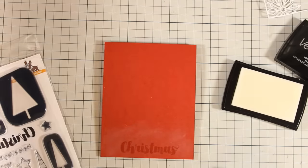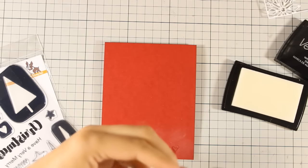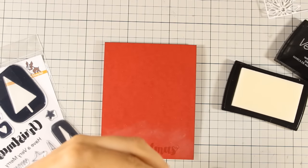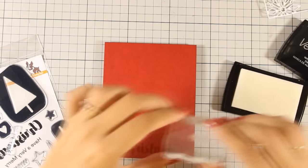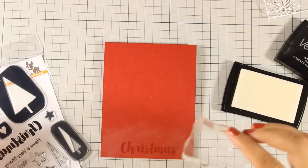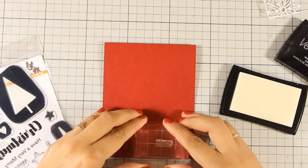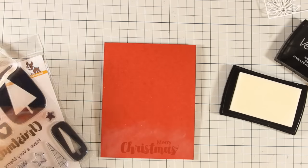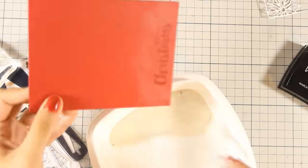Now I am also going to use the word 'Merry', which actually comes from a phrase that I have cut out with my scissors. You can always use masking to stamp only one word out of a certain sentence, but I don't really mind cutting out my acrylic stamps. Now I am going to apply my white embossing powder and heat set it with my heat gun.